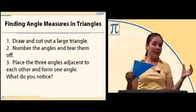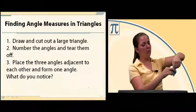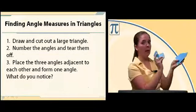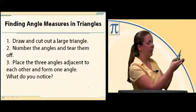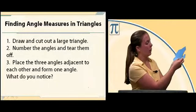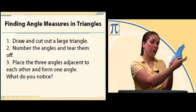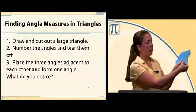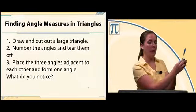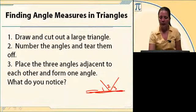Once you have your triangle cut out and the angles labeled, go ahead and rip off those angles. I've ripped off angle one and angle three. Then take those angles and put them next to each other in any order — right side up works better. If you take those three angles and put them together, you should notice that they form a straight line, or a 180-degree angle. So the measures of those three angles in the triangle make 180 degrees, and no matter how many times you do this, every triangle's three angles add up to 180.